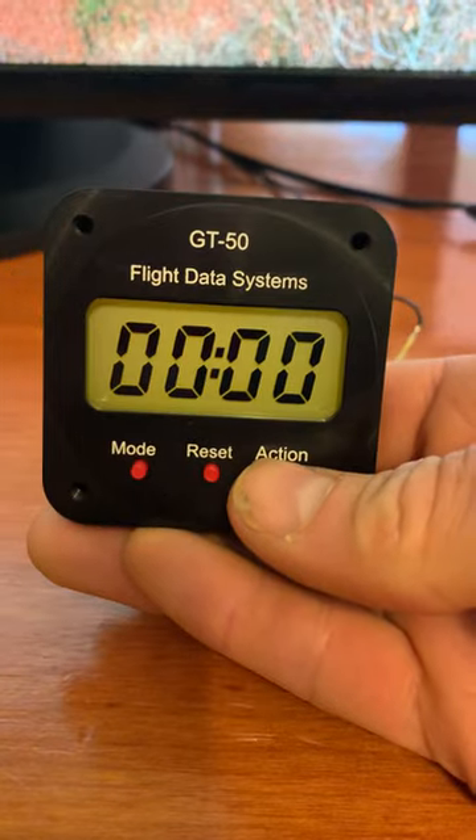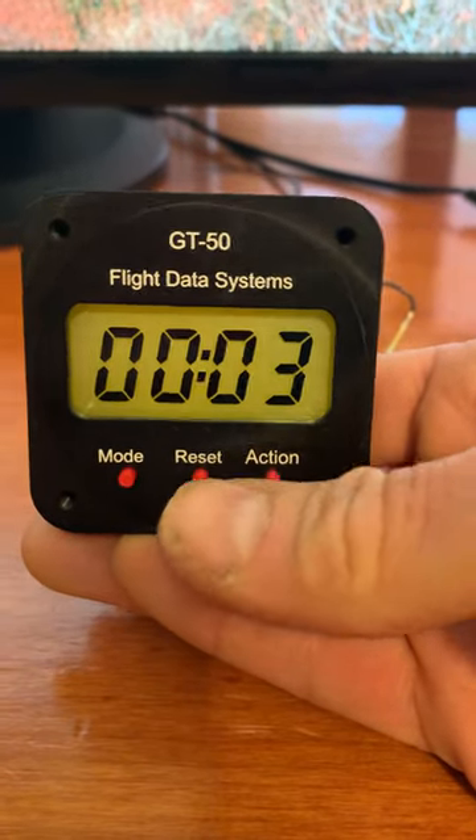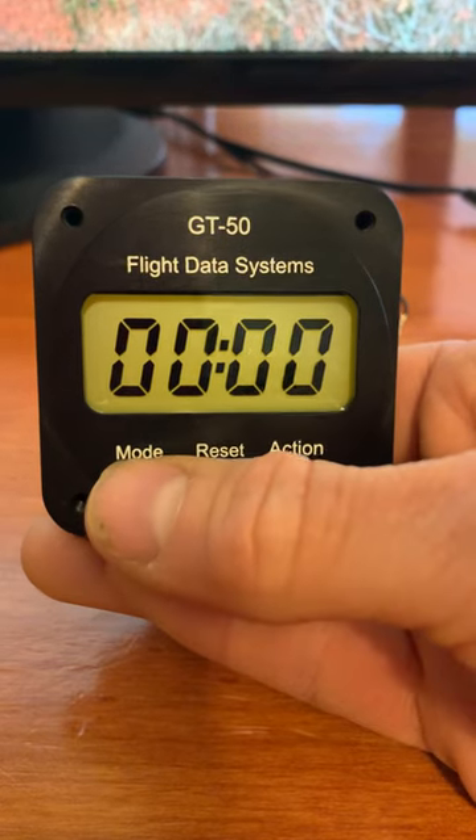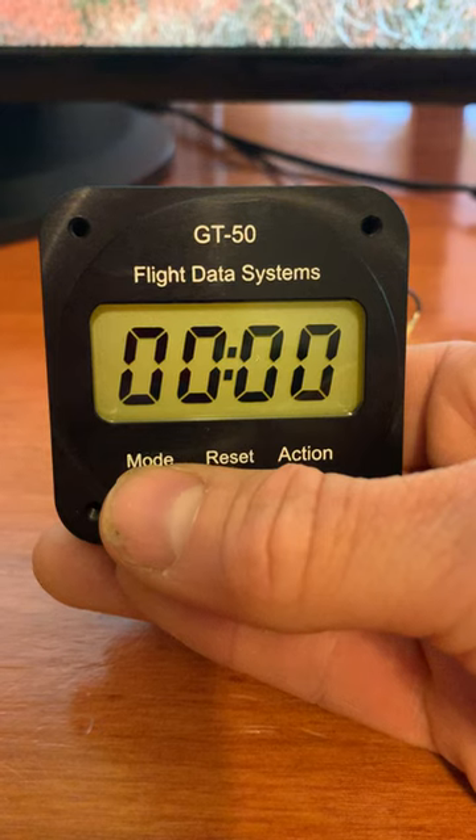It also has a stopwatch. Start. Stop. Reset. It also has a lap timer — you just push the action button while it's running.